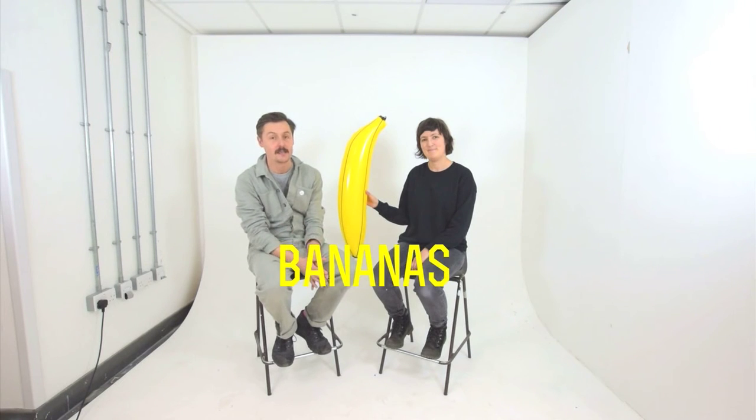This video is about bananas. I'm here with a special guest, Matilda Tristram — she's an artist and illustrator, and she's going to be talking today about the big inflatable banana.